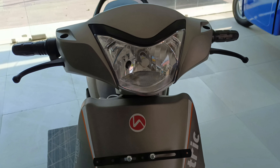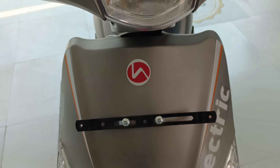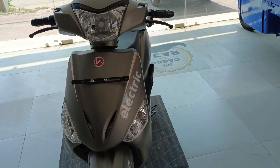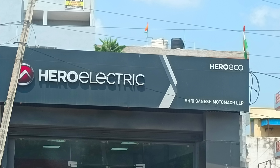Hello friends, I am Sagar Yadavar. You can see Electricity on Wheel. I am sitting here with a special product. I will show you an electric scooter which is better quality.